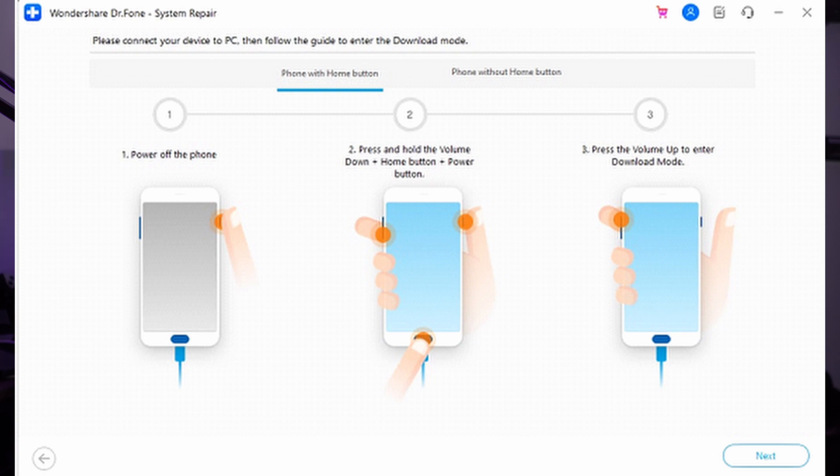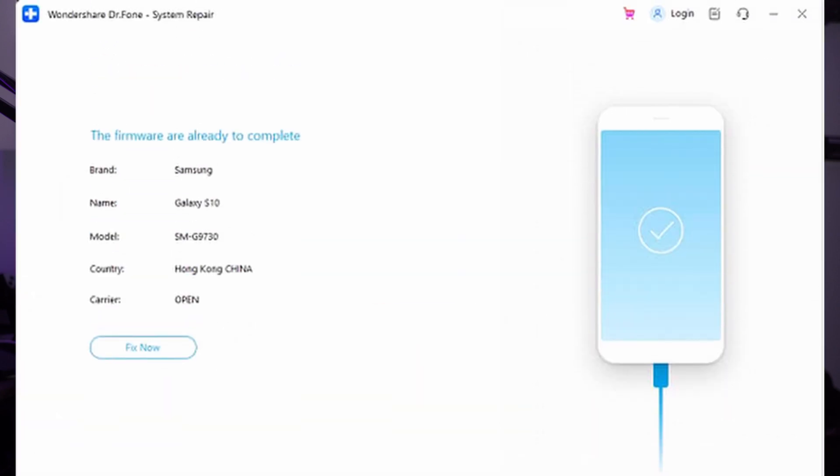You need to put your Android device into download mode, for which you can follow the on-screen instructions that Wondershare Dr. Phone will provide you with. Tap Next to proceed and Wondershare Dr. Phone will start downloading the firmware once the device is in download mode. As the firmware is downloaded and verified, press the Fix Now button and the flashing process will start to fix all software-related issues.